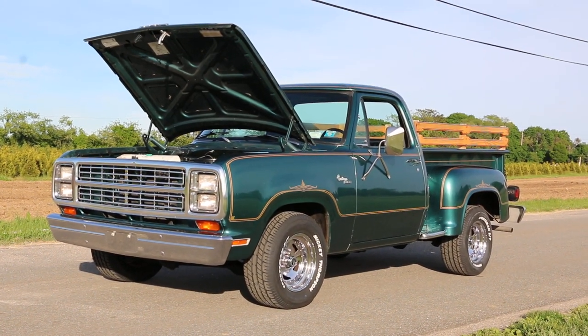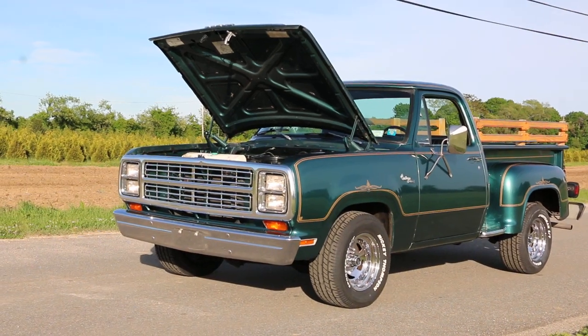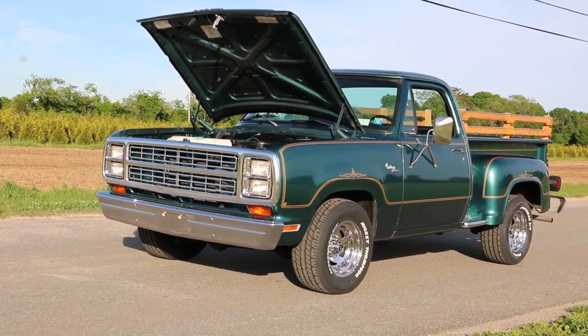Hey guys, thanks for joining us today. Mike here at WeBeAutos. Today we have a 1979 Dodge Custom 150 Warlock II.